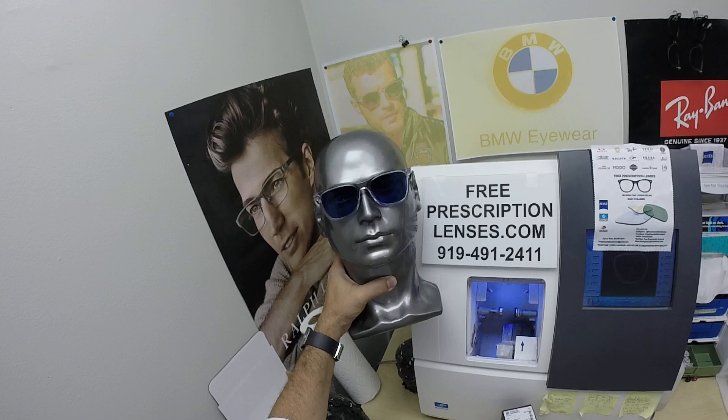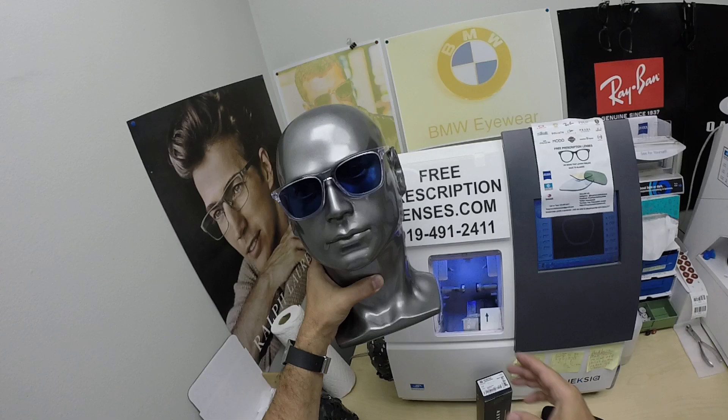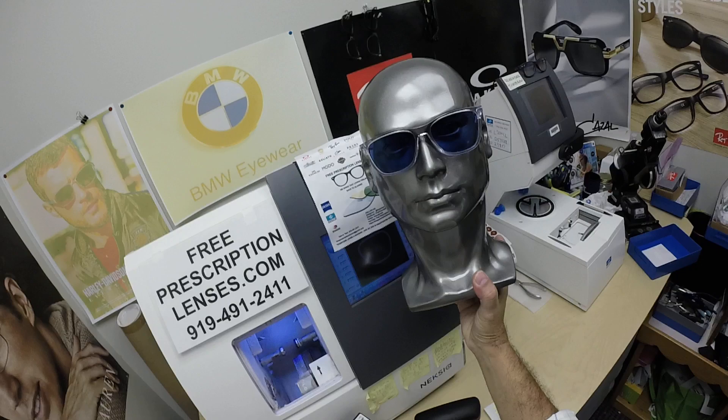They're also temperature sensitive, meaning they will get darker when it's 85 degrees and below, and they won't perform as well when it's 95 and above. When it's 100 degrees outside, you're miserable, they're miserable — nobody works 100% when it's 100 degrees outside. We all work much better when it cools off. It's 72 degrees in my lab, so that's what they look like at 72 degrees.